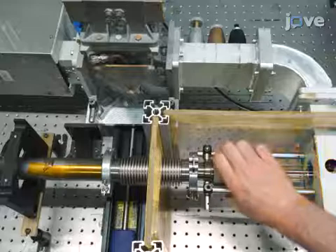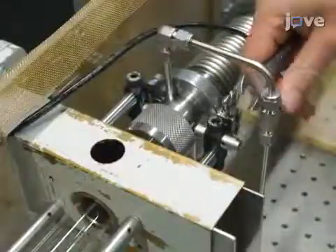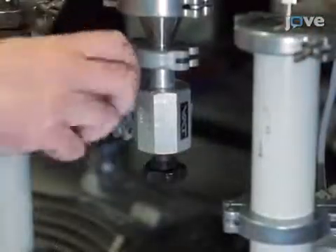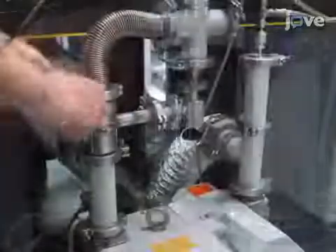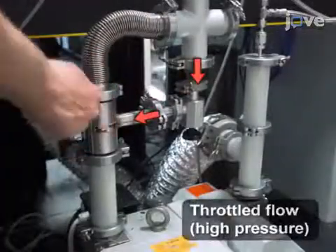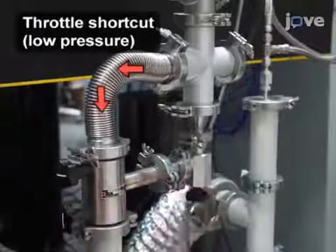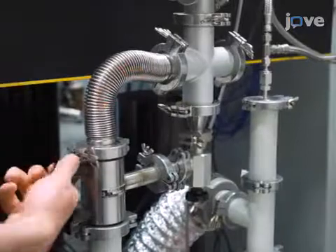Insert a quartz tube into the applicator and connect the tube to KF vacuum flanges and a tangential gas inlet. Connect to the tube a throttle valve in series with a vacuum pump. Connect a shortcut valve in parallel to the throttle valve to switch between low and high pressures. The shortcut valve can be used to go to low pressure for plasma ignition without changing the throttle setting.